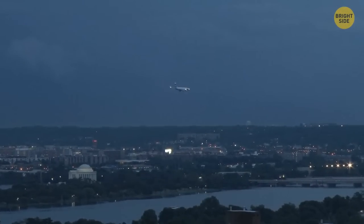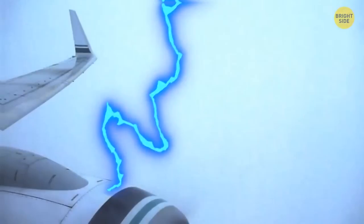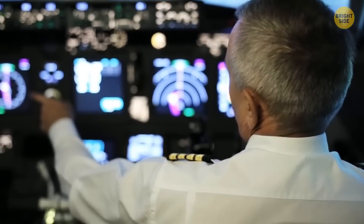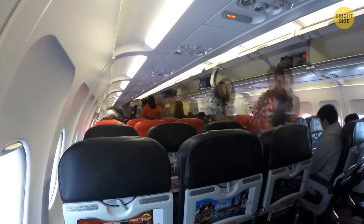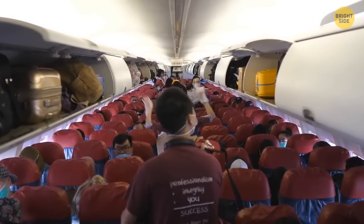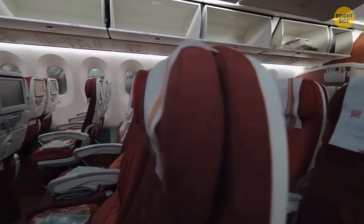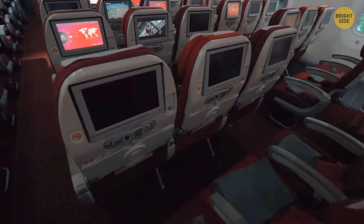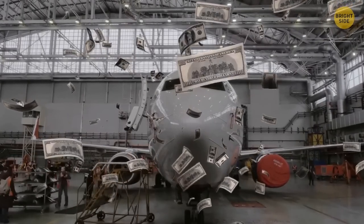Airplanes have special protection from lightning. Even if it strikes, passengers won't feel it — planes are covered with an aluminum coating that conducts electric current but doesn't let it get inside. Plane seats are so uncomfortable because airlines try to fit the maximum number of passengers. Two additional rows means 12 more passengers. Companies also make airplane seats lighter to save on fuel costs, and even seemingly insignificant extra weight can cost an airline thousands of dollars.